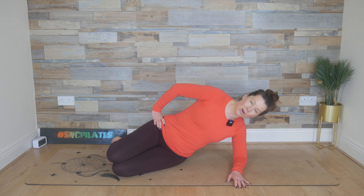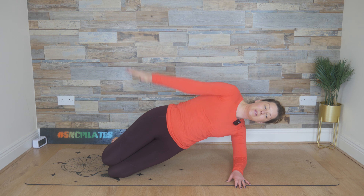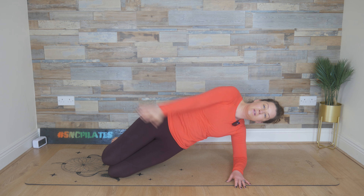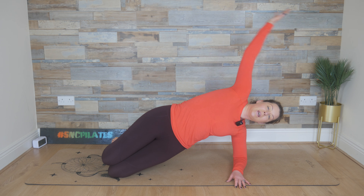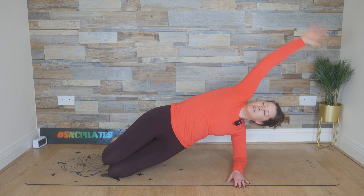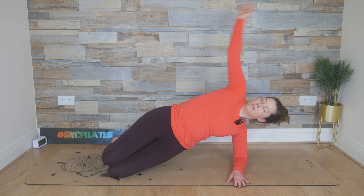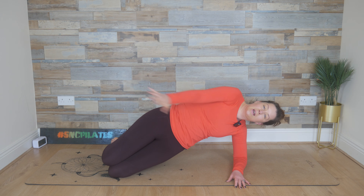This time lift and hold — reach that left arm up. Start to make circles with the left arm, swinging the arm around. And then last time in this direction. If you need to lower the hips at any point you can. Change direction, circling the opposite way. And release.